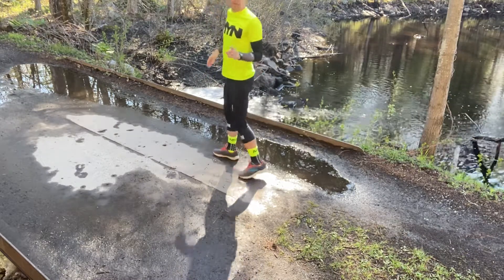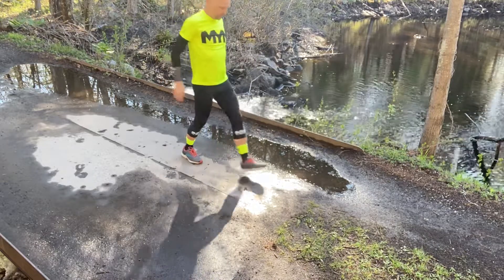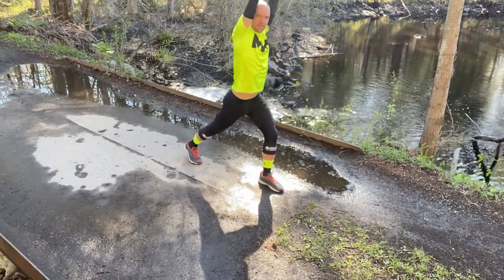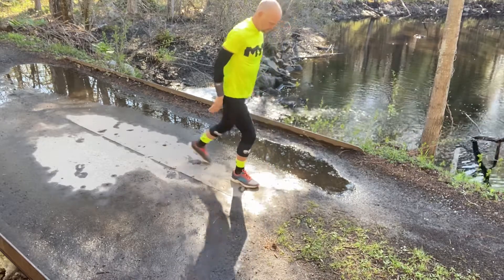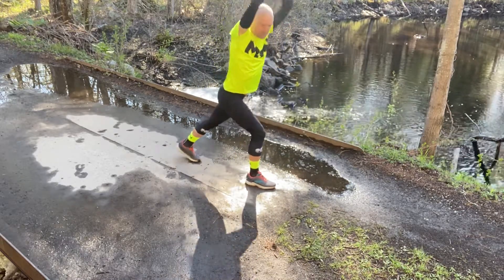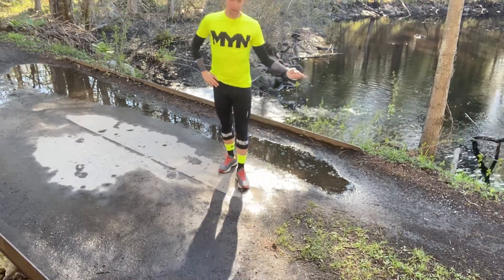The third one — shown from the side — is the same lunge except this time we're going to pump the calf. Just pump the calf to get it stretched with a little bit of movement, nice and light. Do about 10 to 15 seconds of each exercise, three times through, and then go out and run.